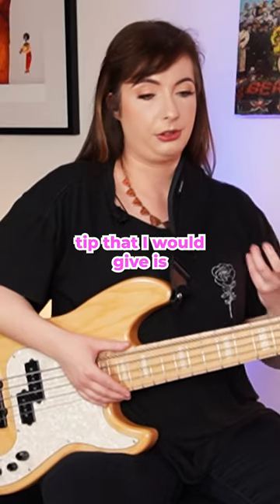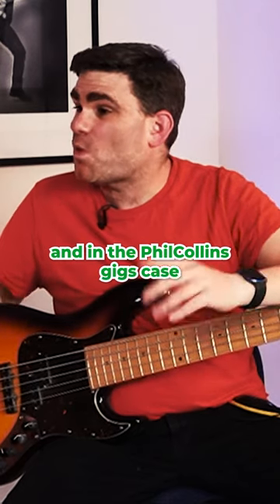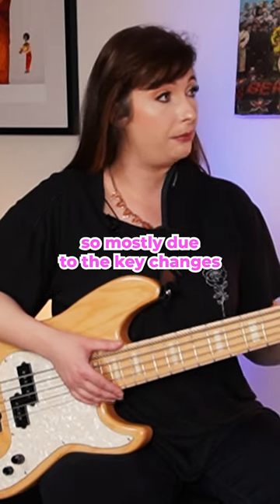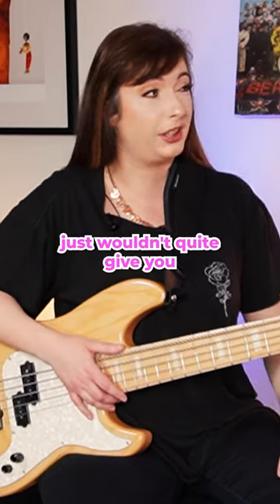So the number one tip that I would give is make sure that it's right for the music. And in the Phil Collins gig's case, why is the five-string right for it? So mostly due to the key changes. There are some quite decent key changes that require that kind of really punchy low end that maybe detuning a four-string just wouldn't quite give you.